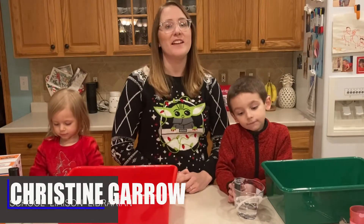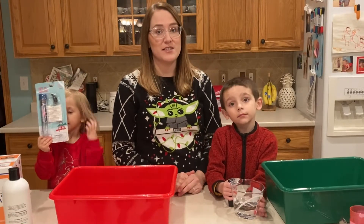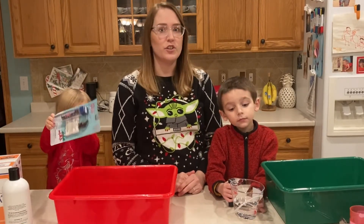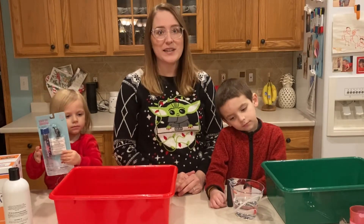Hello and welcome to another episode of After School Kids Lab. Every Wednesday we post a fun video of us doing a different activity. It could be a craft, a science experiment, a skill, or a game.